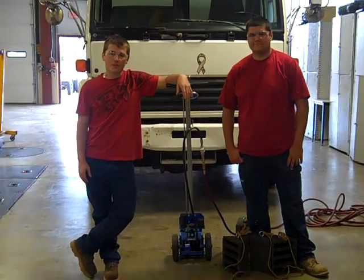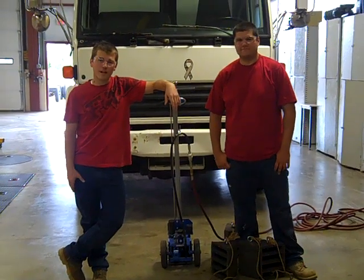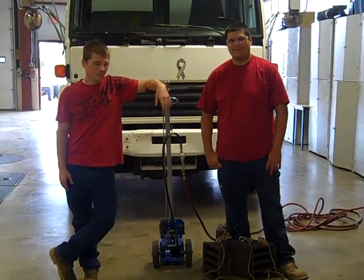Hi, I'm Drew, and I'm going to show you how to use a 22-ton bottle air jack. I'm Mark, and I'll be able to.